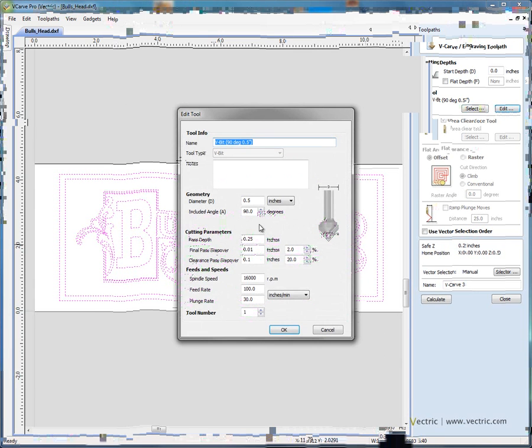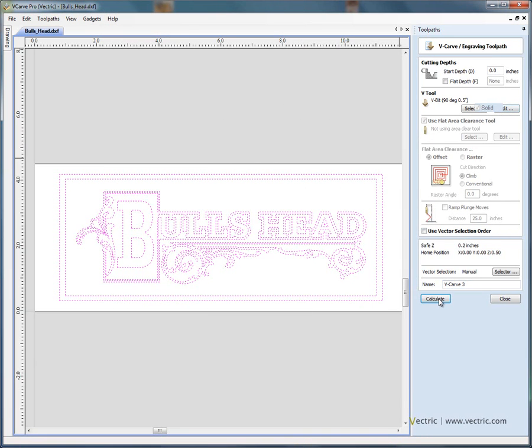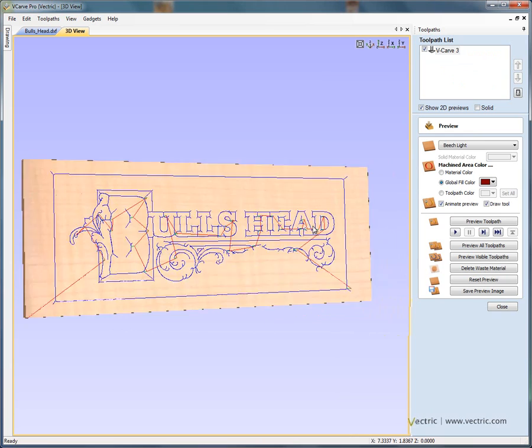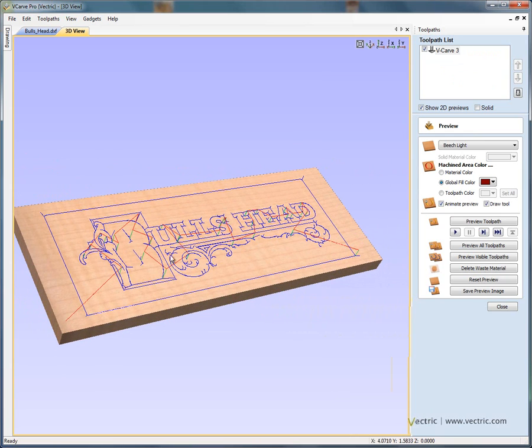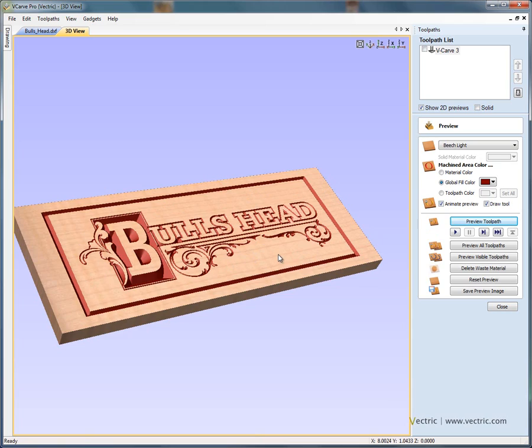If we wish to change the cutting parameters, we can say edit and we could change the speeds and feeds for this specific project without actually changing the parameters in the master tool database. The pass depth is the amount of material that can be removed in a single pass — for example, if we were going to engrave half an inch deep with this tool, we could tell the software to do it in two quarter inch passes. So let's go ahead and select this half inch 90 degree V-bit from the database. With the vectors selected and cutter chosen, we click calculate. The software automatically opens our three-dimensional view.